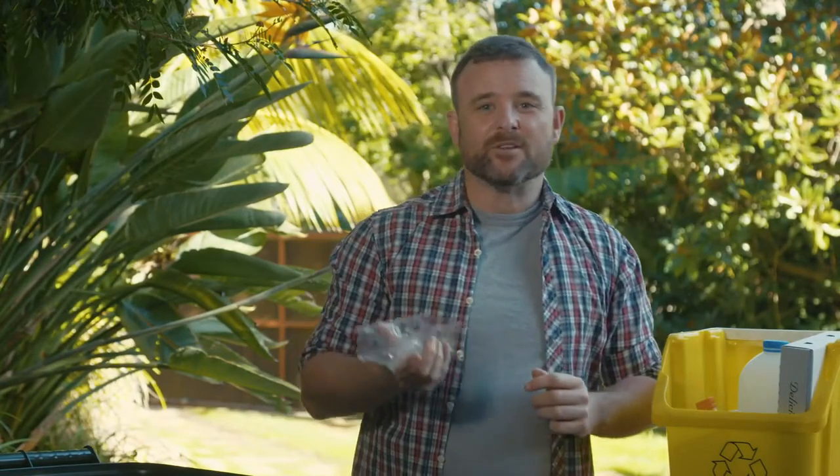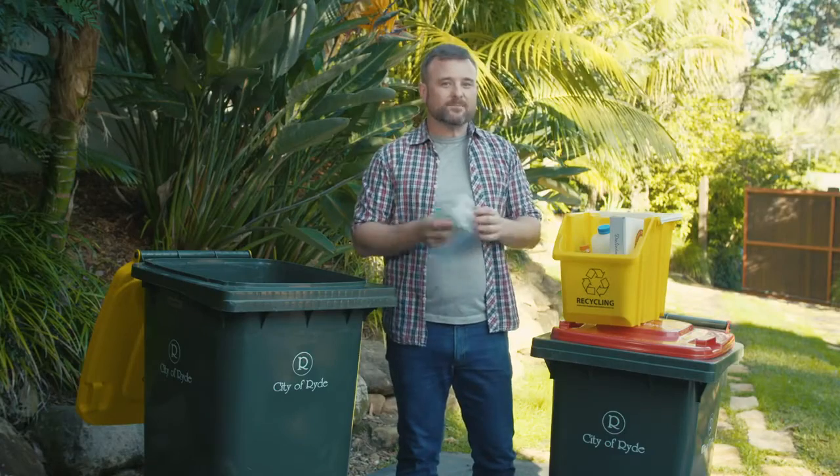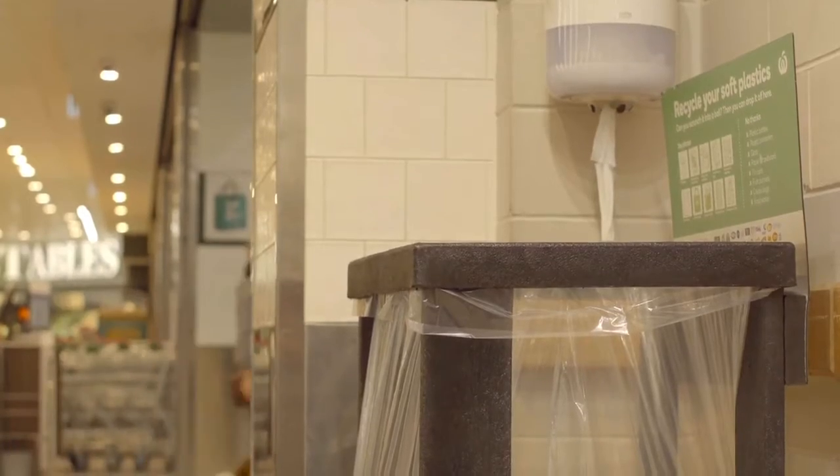The best way to check if a plastic item is recyclable is the scrunch test. If the item returns to its original shape, then it can be recycled. Soft plastics must be placed into your red lid bin, or take them to the supermarket to be recycled.